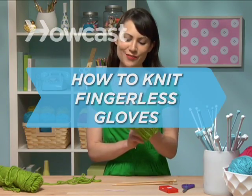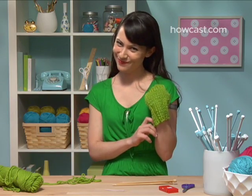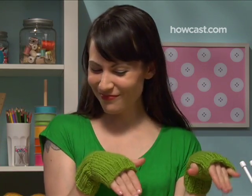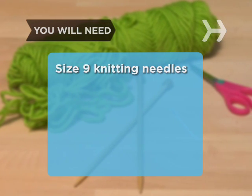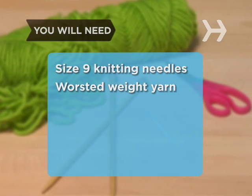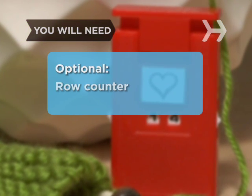How to Knit Fingerless Gloves. Let's be frank — knitting fingerless gloves aren't really about keeping your palms warm and your fingers free. They're about looking rad. You will need: size 9 knitting needles, a ball or skein of bulky worsted weight yarn, a yarn needle, and a pair of scissors. Optional: a row counter.